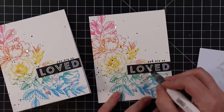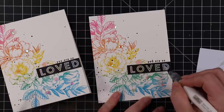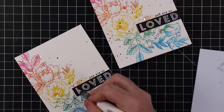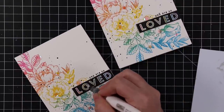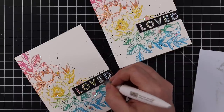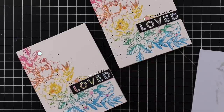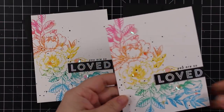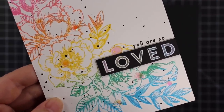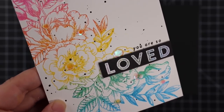I adhered some of those sequins and then — hindsight — I could have used this from the beginning instead of the water brush, but whatever: I used my Nuvo Aqua Shimmer pen, the clear one with all the shimmer, and painted it carefully over the 'Loved' sentiment. It makes it look a little more pastel in real life but you can still see the color well, and it draws more attention to the sentiment with that glitter. Once that dried, I paired these cards with some black envelopes. The shimmer and the sequins are fabulous — the glitter on the sentiment is small but it's there and it's pretty, with that rainbow.